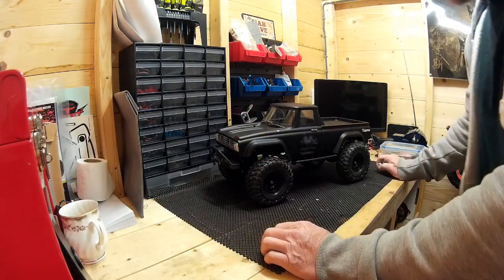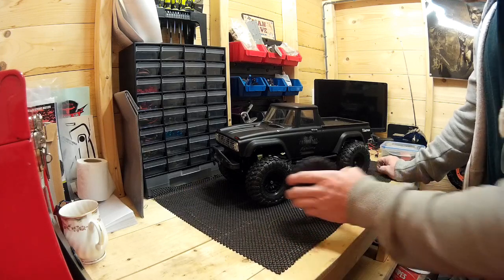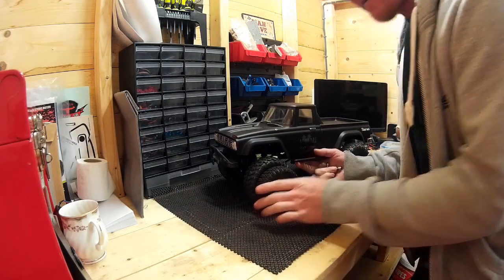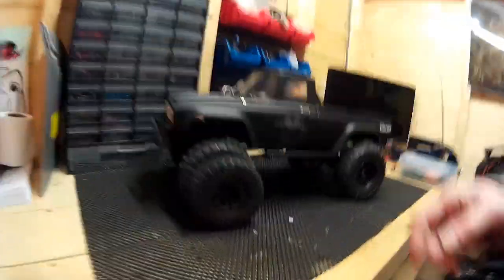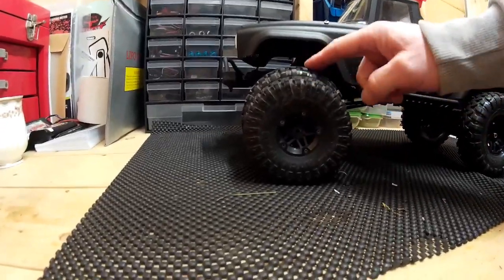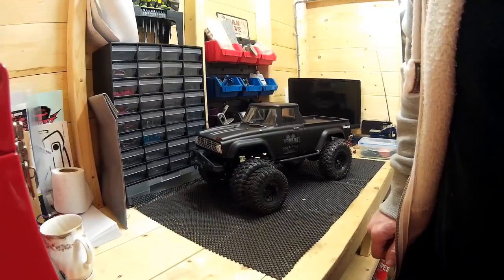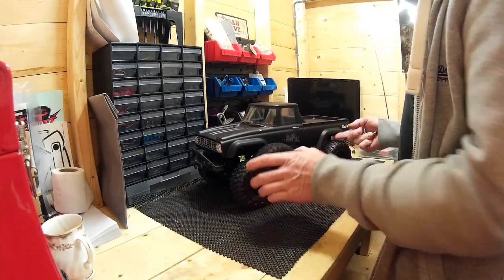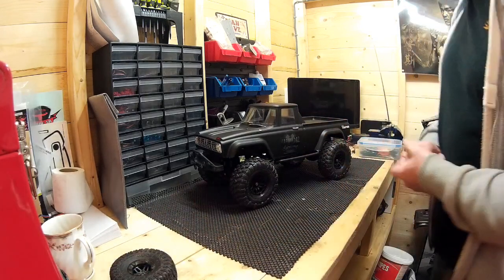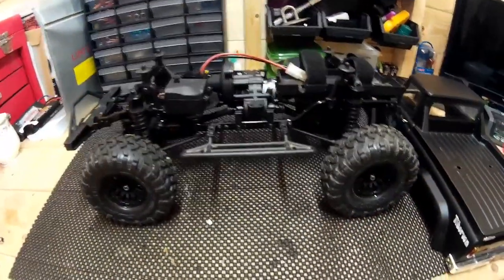I've put the Traxxas TRX4 wheels on this car, and immediately what you can see is that the original tyres are actually quite a bit smaller. I'll try and get the camera in to show you the difference in tyre size. So because of that, obviously there's going to be very little movement to allow for that, but I can overcome that issue quite easily.